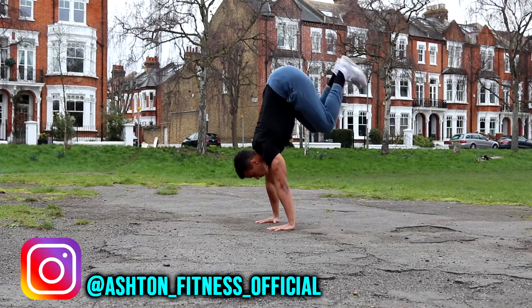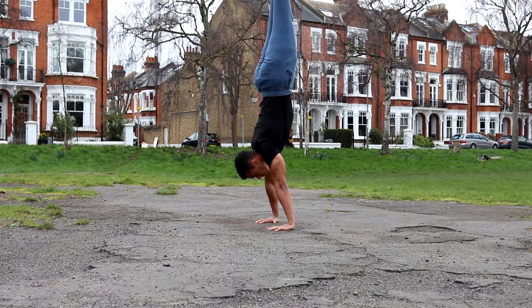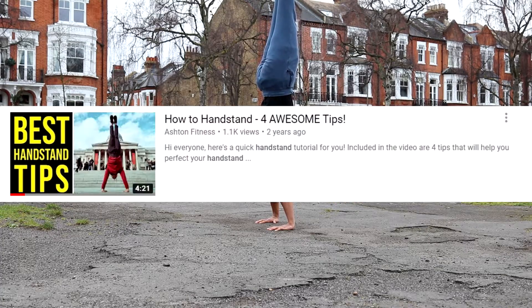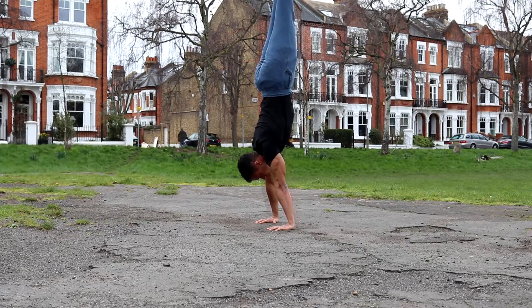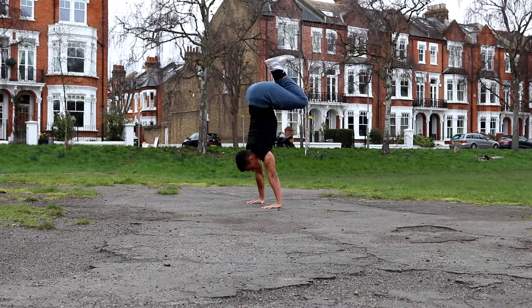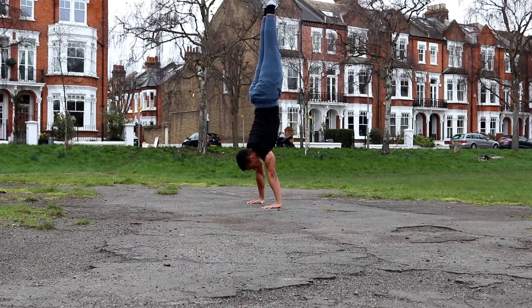Before you begin to learn the handstand on parallettes, you should first be able to hold a freestanding handstand on the ground for at least 10 seconds. If you can't hold a freestanding handstand yet, then I highly recommend you watch my how-to handstand tutorial — I've left a link in the description. If you can handstand for at least 10 seconds, then you have the necessary strength and balance to start training the handstand on parallettes.